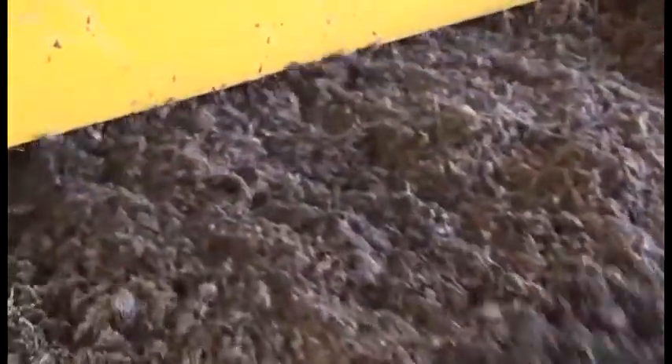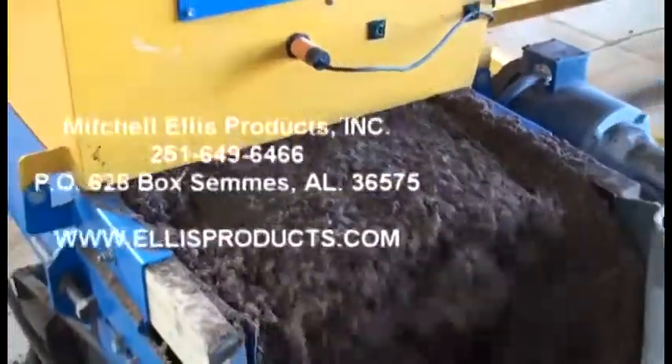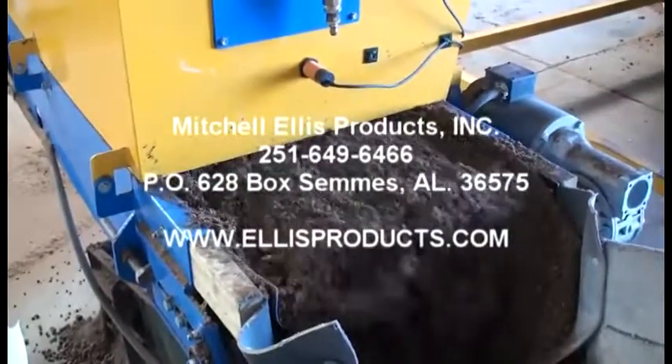So if you're really interested in a heavy duty peat busting type machine, just give us a call at 251-649-6466.